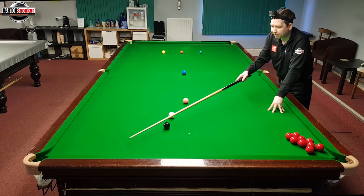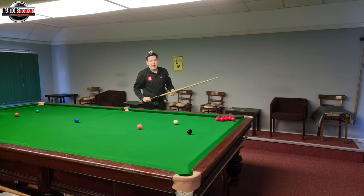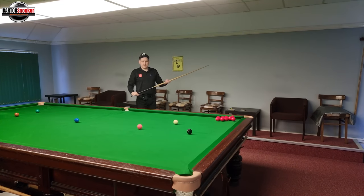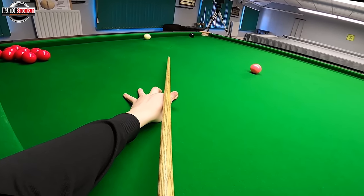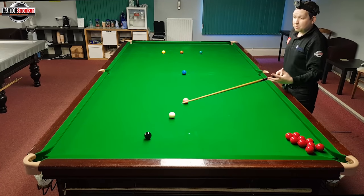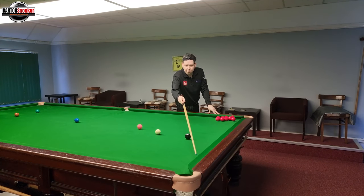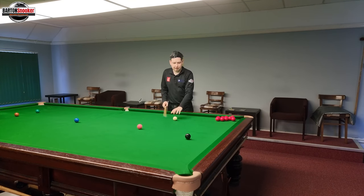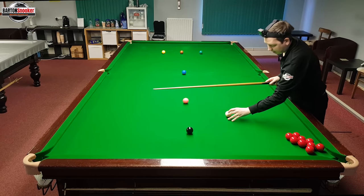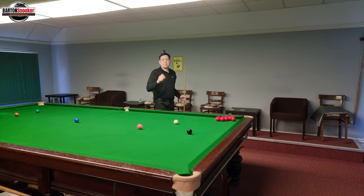Both of my shots have hit just before the pocket. I'm going to have one more go to see if I can get the pot — just get down, look at it, and see where I think I'm going to pot that ball. Each time when I've got down I thought I was going to pot that black, but every single time it's hit just too thick on the pocket. I try to use my straight cueing and trust in that, and all my results gave me that same position on the cushion — a bit thick.